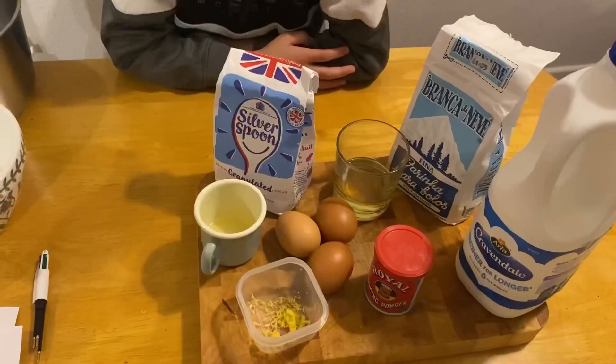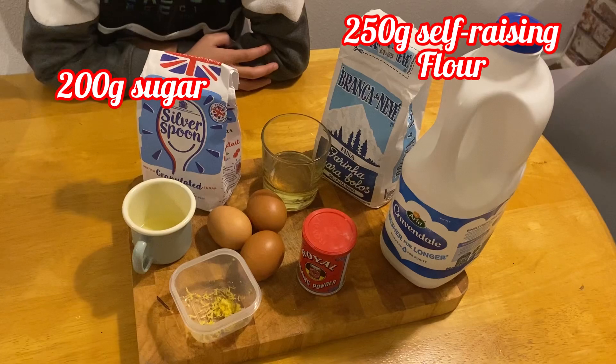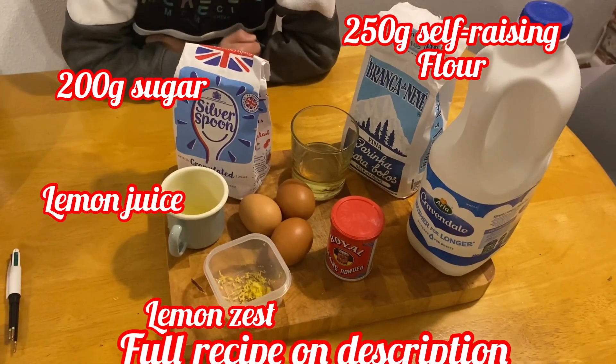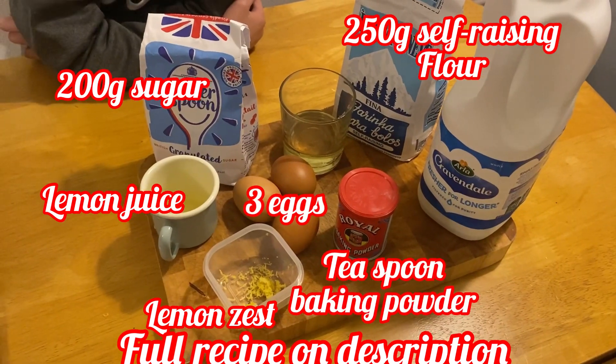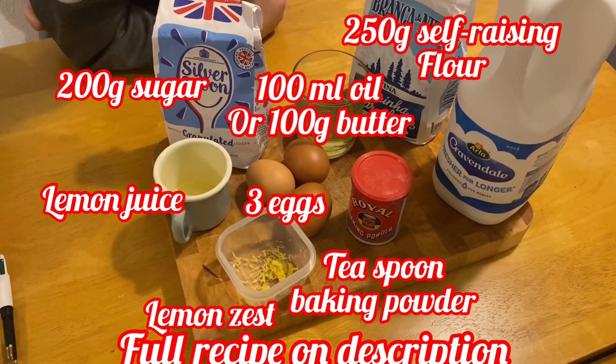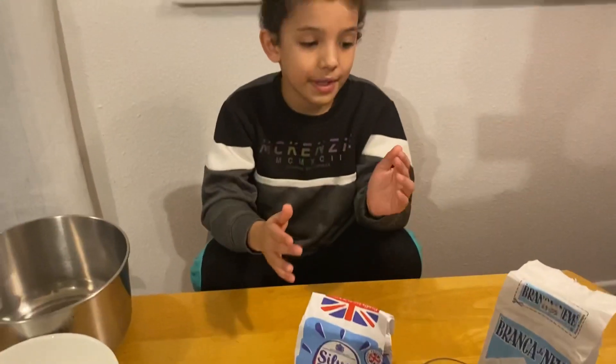Now let's go to the cake. The ingredients you need are: 200 grams of sugar, 250 grams of self-raising flour, one lemon zest, one lemon juice, three eggs, one tablespoon of baking powder, 100 millilitres of oil or 100 grams of butter, and 200 millilitres of milk. Before we start, turn on the oven and preheat it to 180 degrees.